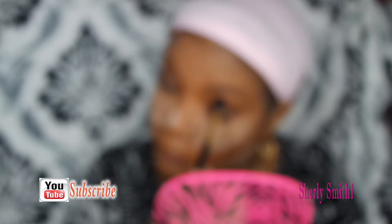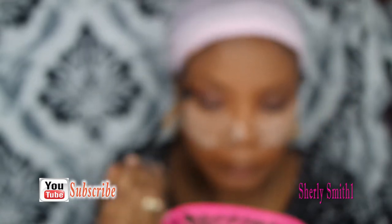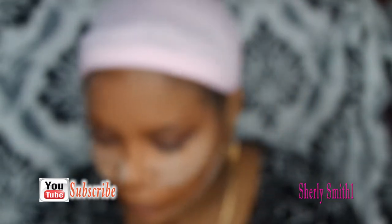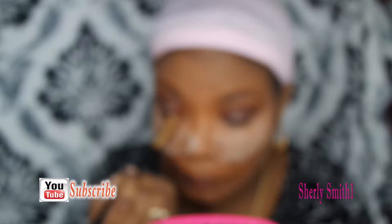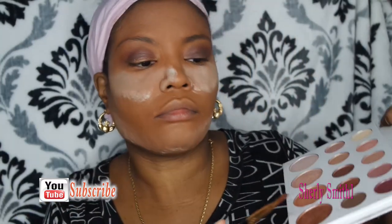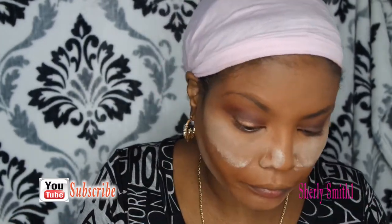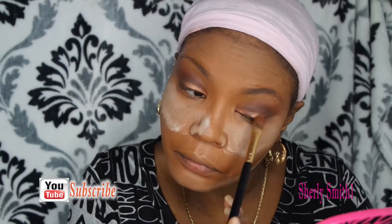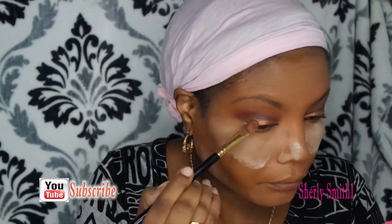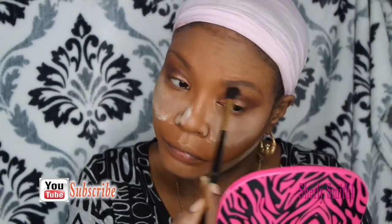I'm sorry that I am in and out of focus — I'm not sure what is wrong with the camera, but I would like to apologize. Please excuse this situation; hopefully next time I'll be able to get this to focus correctly so you're able to see my work. I did use one of their highlighters — I think it was the bronze one — just put that on my lid.